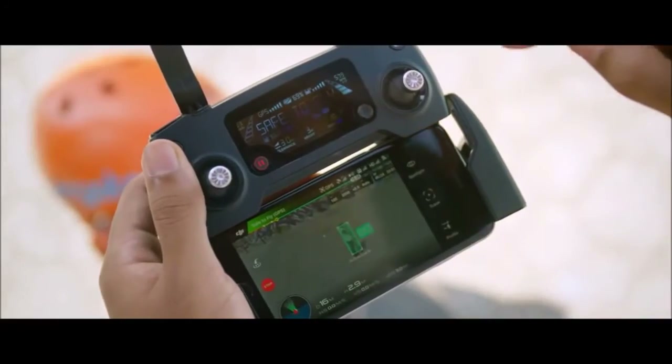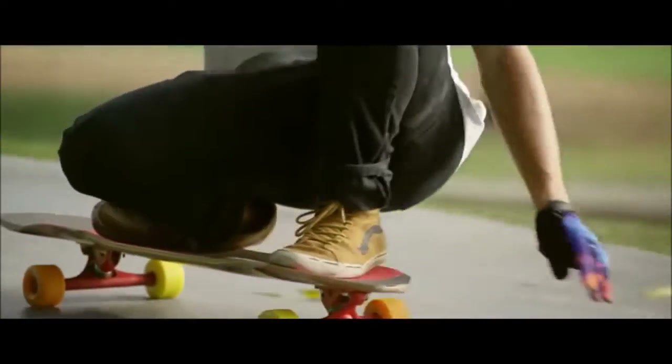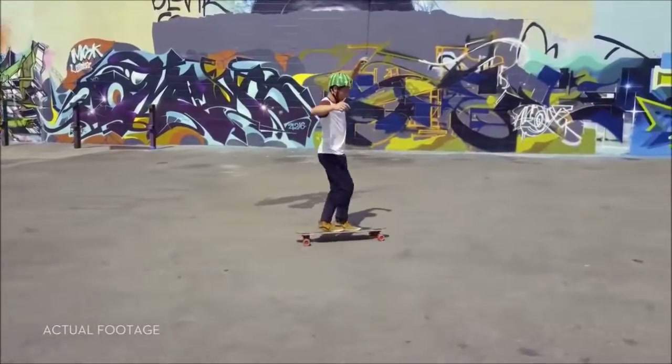ActiveTrack technology means it just takes a few taps. Not just one kind of tracking shot either — it's got Spotlight, Profile, and Trace.